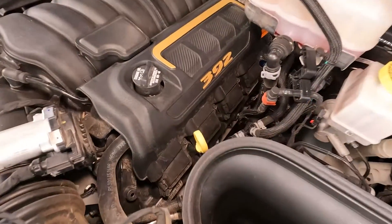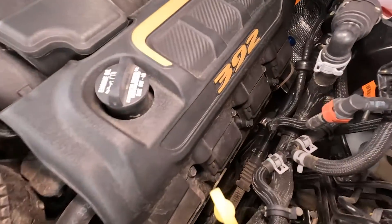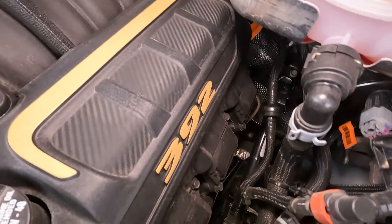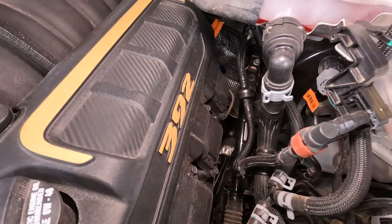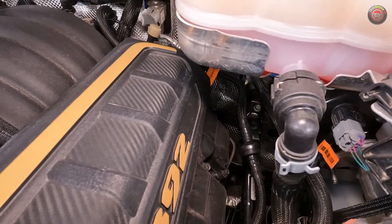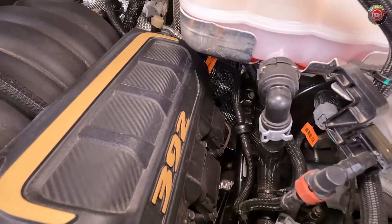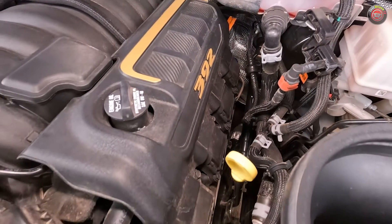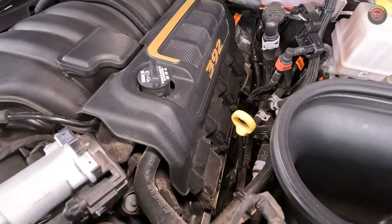The 6.4-liter V8 uses a cast-iron cylinder block, aluminum heads, active composite plastic intake manifold, variable cam timing, and two spark plugs per cylinder. It features a more traditional port fuel injection instead of direct injectors, and it does have cylinder deactivation, which can allow it to run on four cylinders to save fuel when the extra power is not needed.